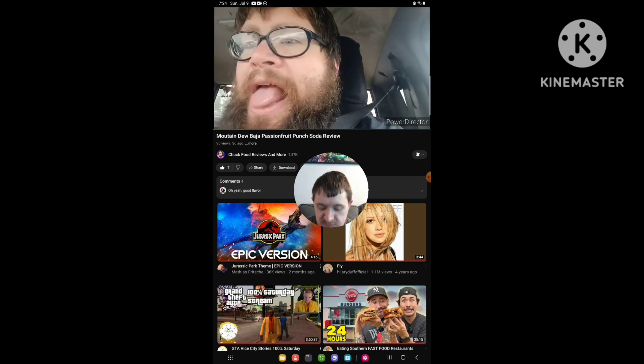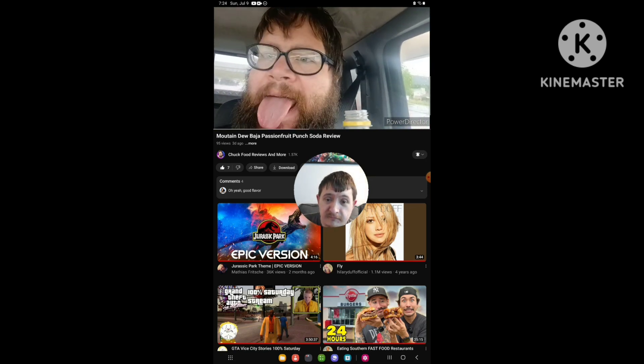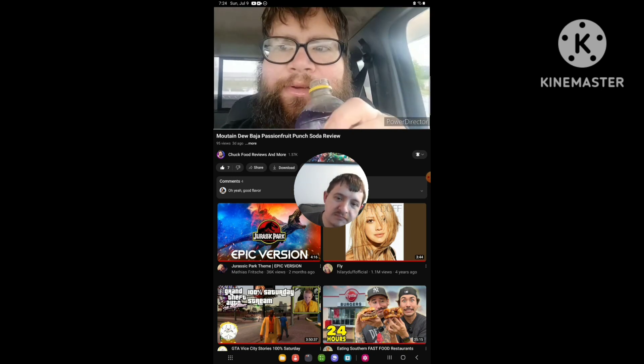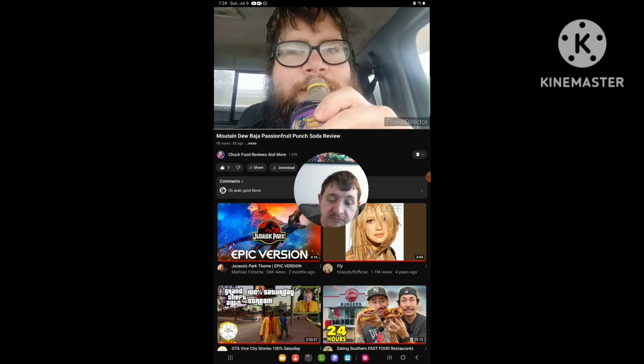And here we go, let's see what it tastes like. Smells good. Smells passion fruity. Yes, smells passion fruity. So here we go, let's see what it tastes like.